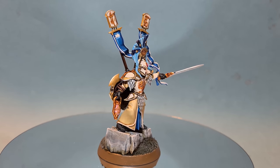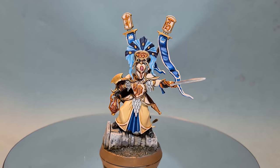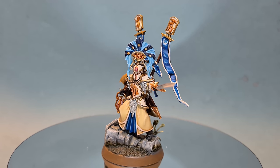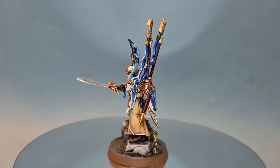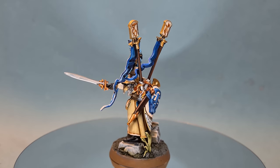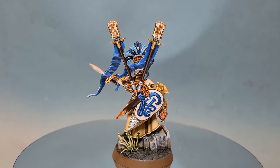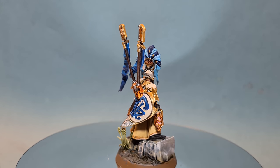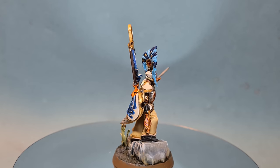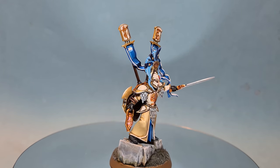There we have it - this Lumineth Realm Lord is ready for battle! I think he looks great and I really can't wait to paint up the rest of the set. Thanks for watching - I really hope you've enjoyed the video. If you have, please leave a like and a comment down below. You can check out my recommended equipment in the description and get up to 20% off with Goblin Gaming on all your Lumineth Realm Lords or any wargaming materials you might need.